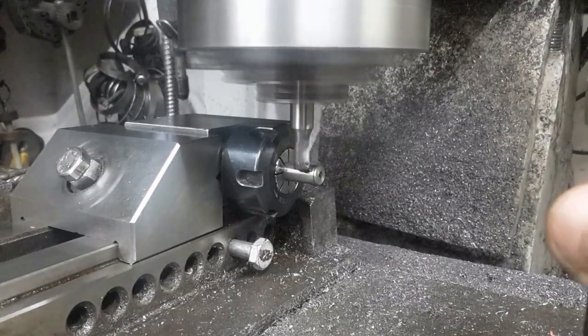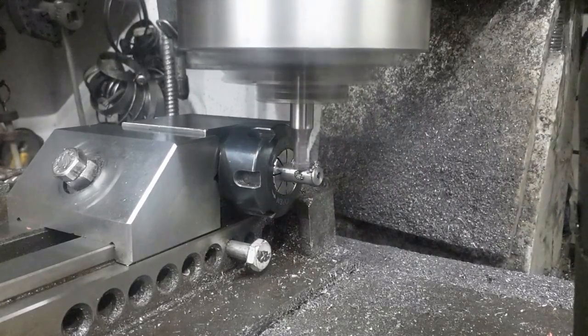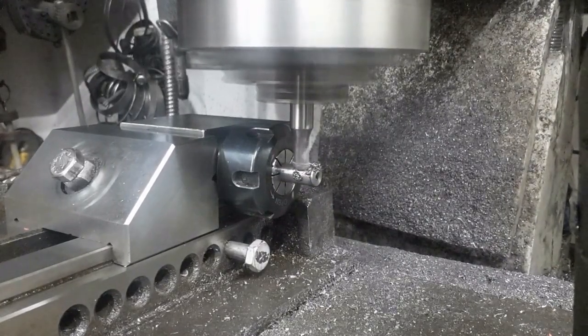The square collet block I made is used to hold the worm shaft. A flat is milled on its end; this will be engaged by a grub screw to key the shaft to the worm.